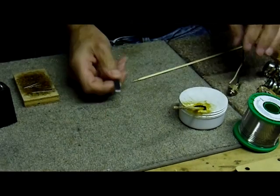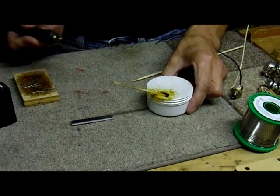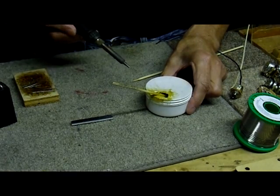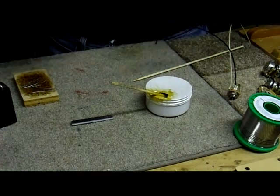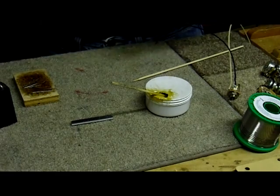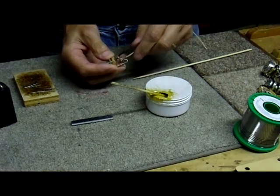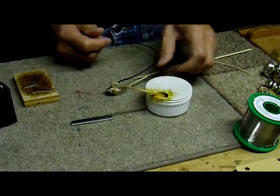So again: clean, flux, pre-tin. Each piece that's going to be soldered, and then they'll solder just about instantly. You just apply some heat and a little bit of solder to the two joints that are touching, and you get a really great, good solder joint. That's pretty much it.